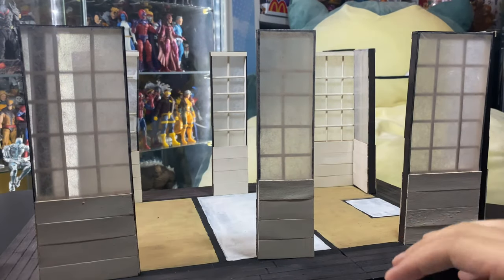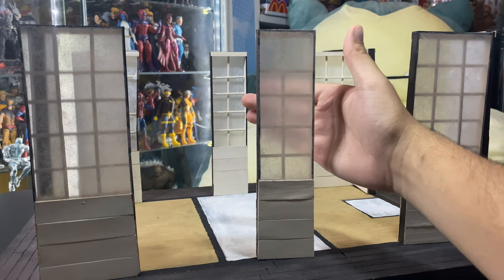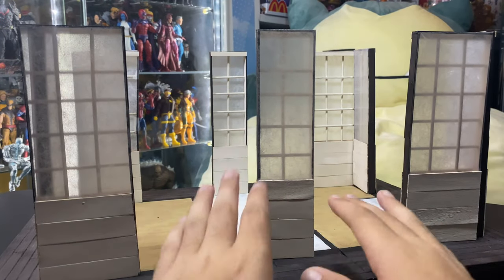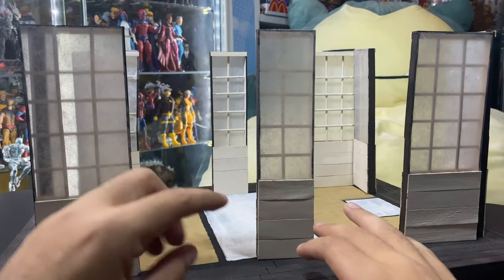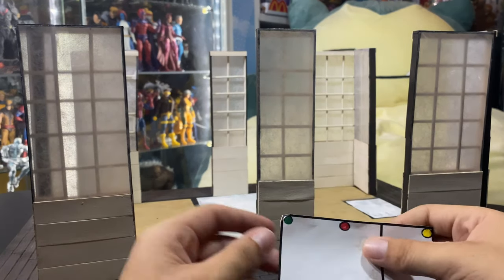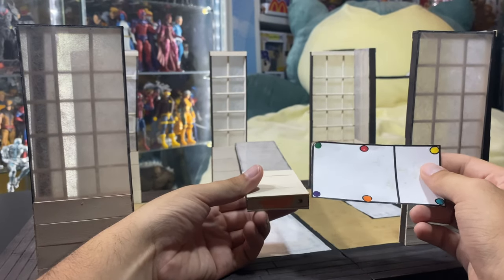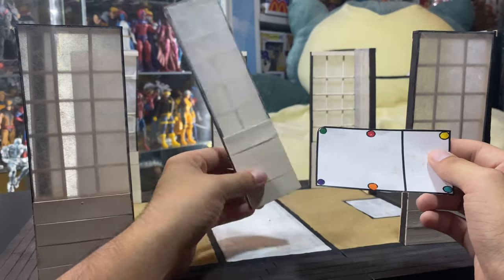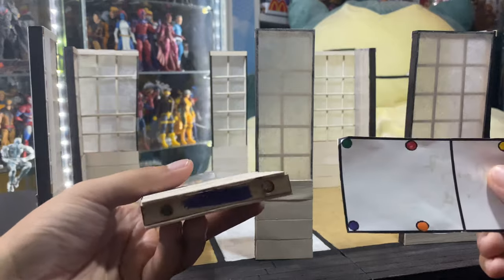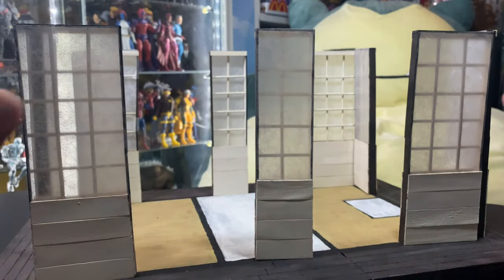Next up we have the panels, which look awesome. I love the way the rice paper hides detail — it's not clear but you can still see behind it, and it makes shining light through it really cool. He did that with popsicle sticks, rice paper, and dowel rods. This is why I needed this little diagram — he color-coordinated everything so I can follow it and know where each piece goes. Orange to orange, the magnet sticks through, purple to purple, and so on.